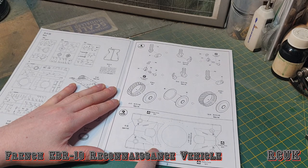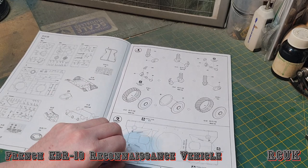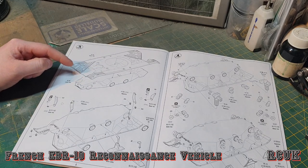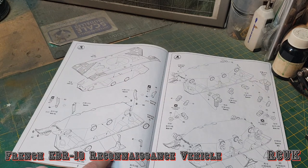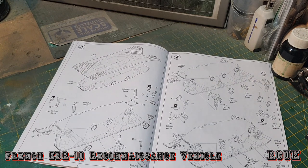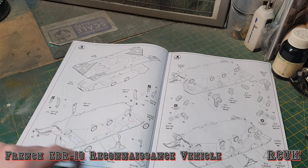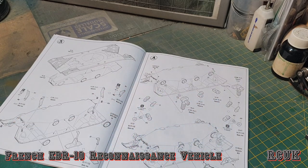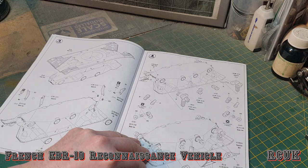There are a couple of drill holes to drill out on the upper hull superstructure. The lower and upper bathtub hull get sandwiched together — very simple. We have structural parts on the underside, transmission covers going on the ends, and then the suspension arms you built up can get attached. There are also more arm types and structural plates going in.